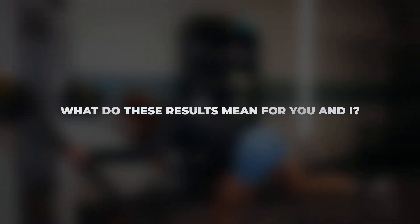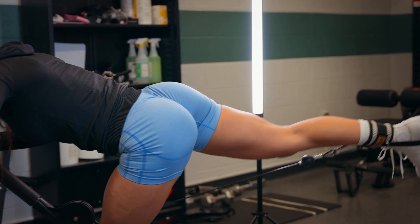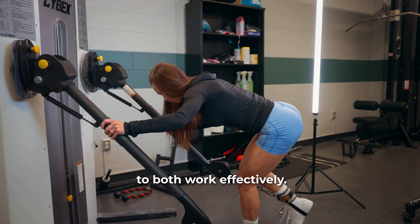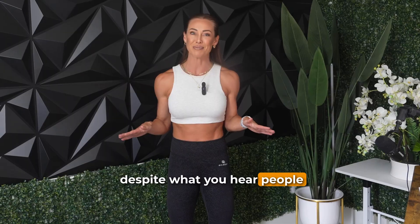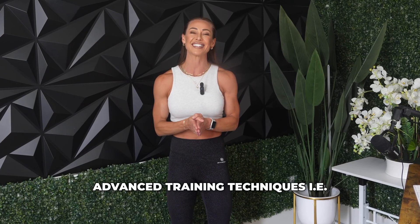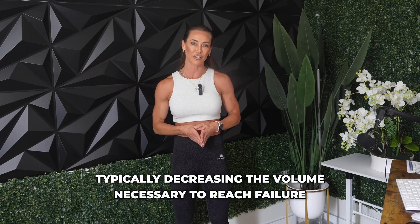So what does this all mean? If you're training for hypertrophy, strength, or body composition, traditional set training and pre-exhaustion training both work effectively. Despite what you might hear, pre-exhaustion doesn't seem to add any unique advantage. The authors point out that pre-exhaustion may blunt volume load over time, which could affect gains. But all advanced training techniques — whether BFR, drop sets, or pause reps — mess with rest and fatigue and typically decrease the volume necessary to reach failure.